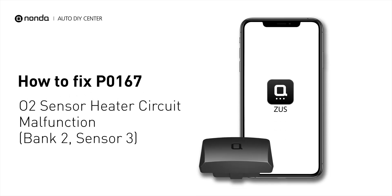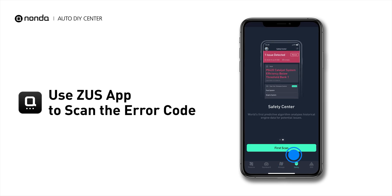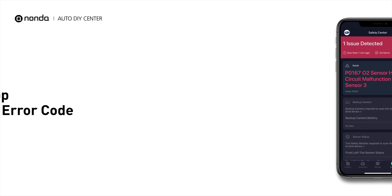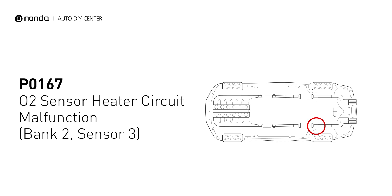If you are getting a P0167 error code, this video is going to show you one practical solution to fix the error code at home. Use the Zeus app to scan your vehicle and see the error code P0167. It indicates that the engine control module has tested the oxygen sensor heater circuit and detects a problem with the bank 2 sensor 3 oxygen sensor heater circuit.